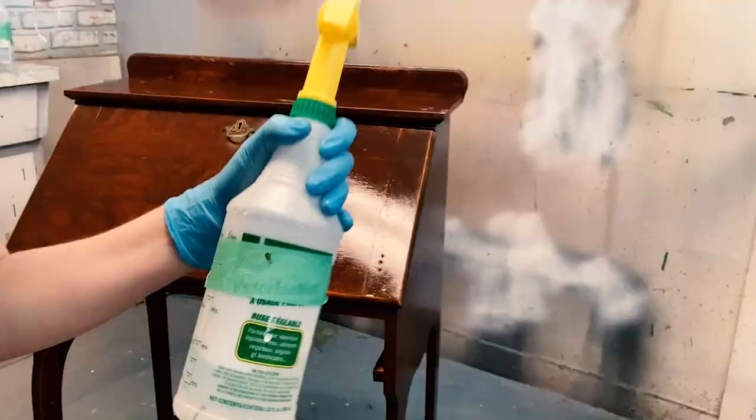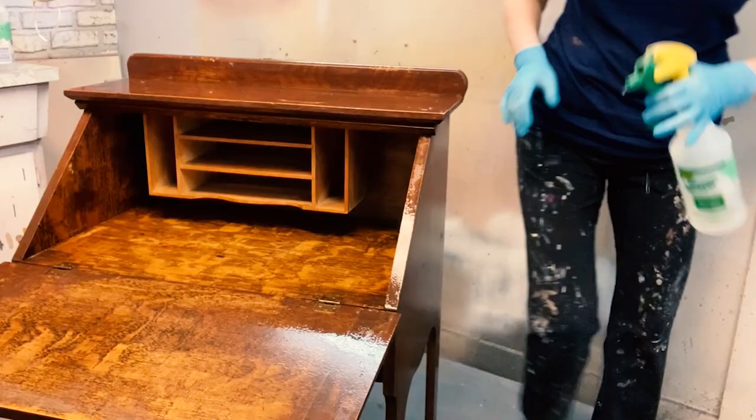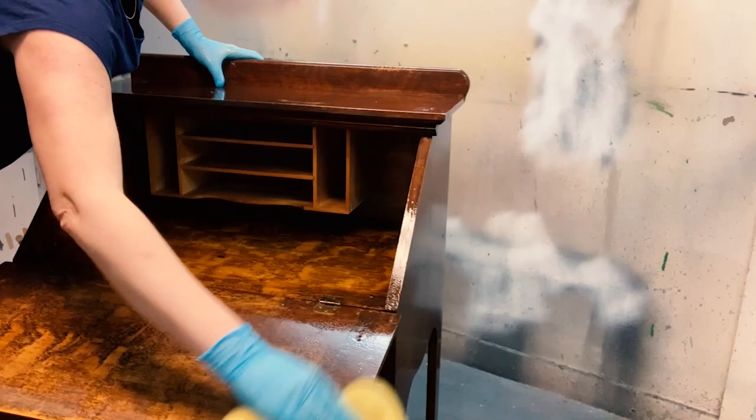To clean off my White Lightning and/or TSP, I have another bottle with clean water in it, and I just repeat the same steps. Usually it takes two times of spraying and two times of wiping down with the clean water. And then once my sponge is no longer getting dirty, I know I'm ready and done.